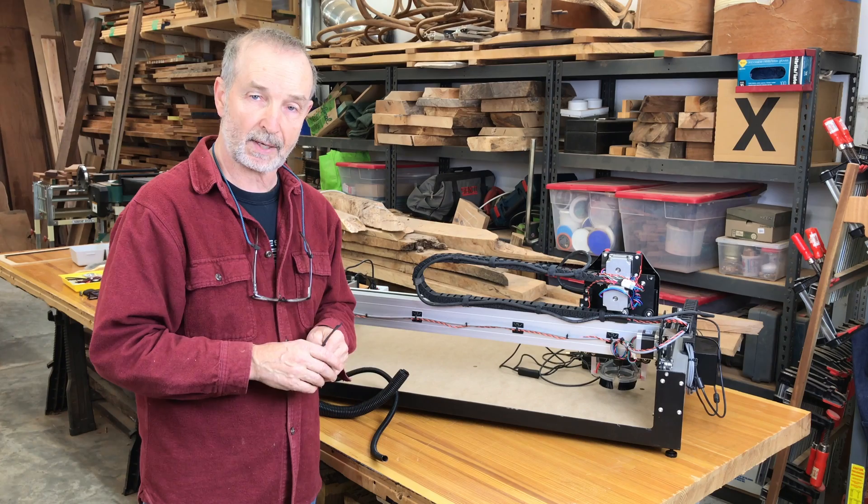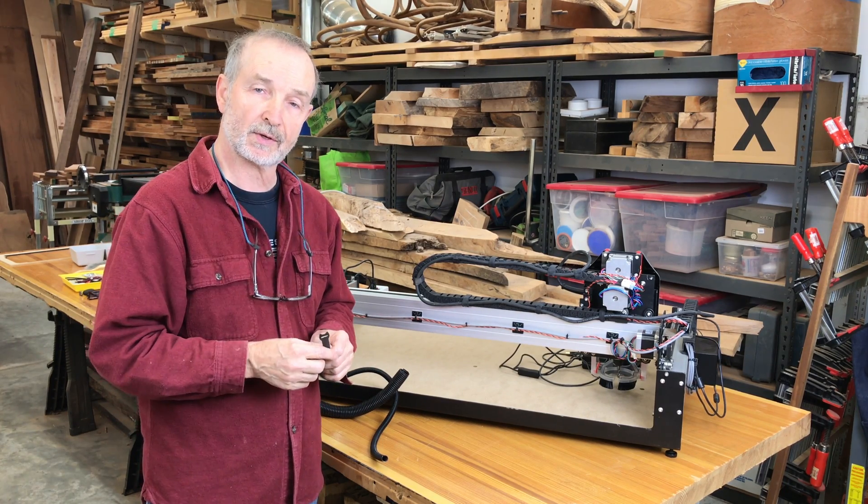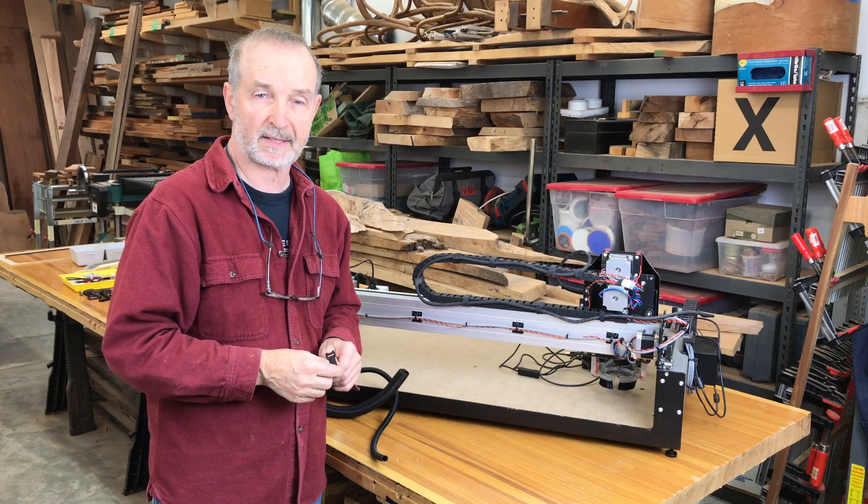Again, this is Tim Seleski for Popular Woodworking and Woodworking.Digital. All the best. I'll show you the results in a few minutes.